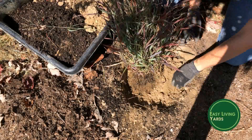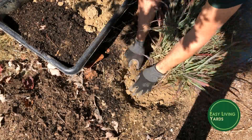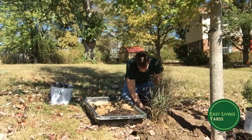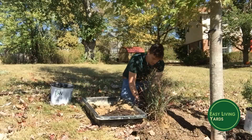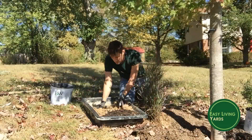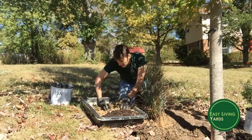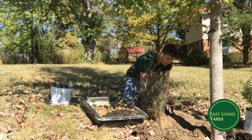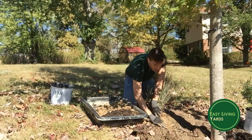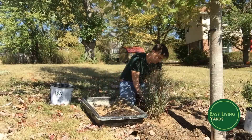The idea is to give it a nice new home and get it as happy as possible as quickly as possible. Work your way around the plant, filling it in little by little. Use the original soil — that's really important. It used to be recommended to add compost or fertilizer into the planting hole, but it's been realized that actually isn't helpful and can be detrimental long term. We want the plant roots to grow out away from the original planting hole.